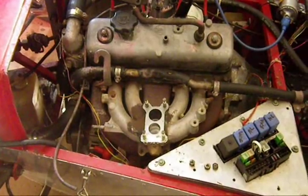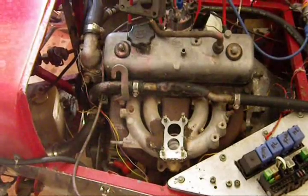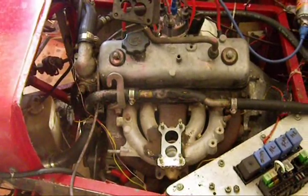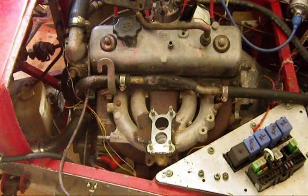OK, that's carburetor off. Discovered two of the bolts holding the carburetor down were basically finger tight, which could explain the rough running that I've been experiencing lately.